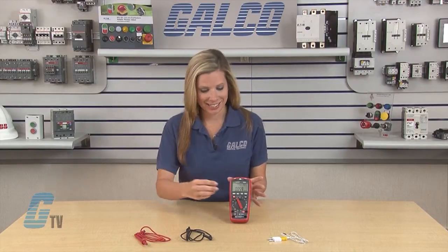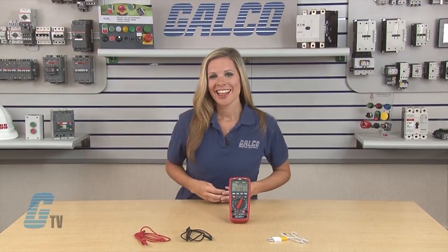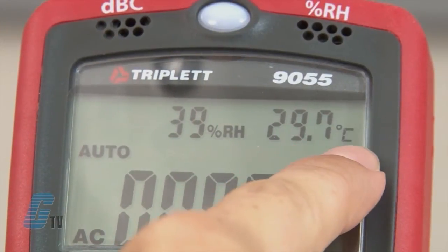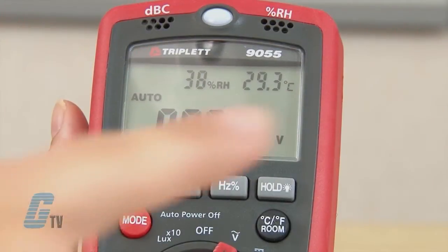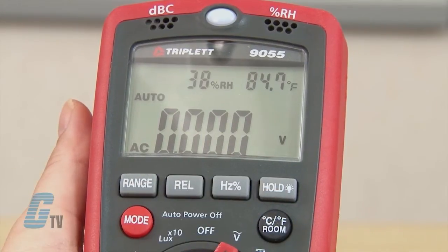I can also measure temperature in the room by turning the dial to any setting. The LCD displays the temperature in Celsius in the upper right corner. I can push the black button under Hold to switch to a reading in Fahrenheit.